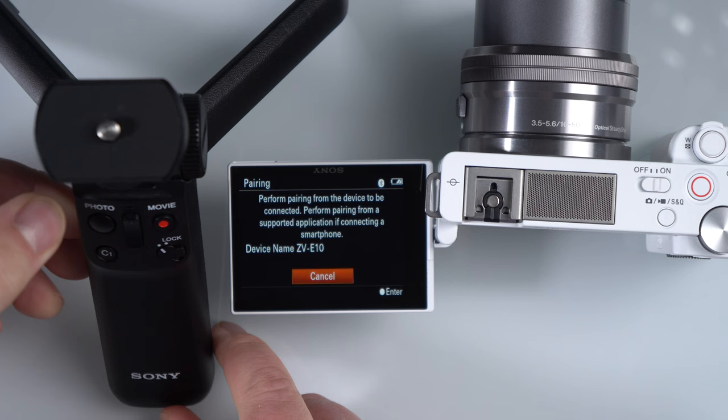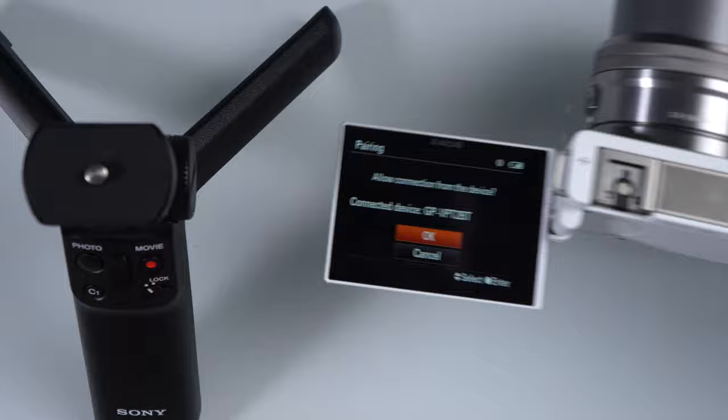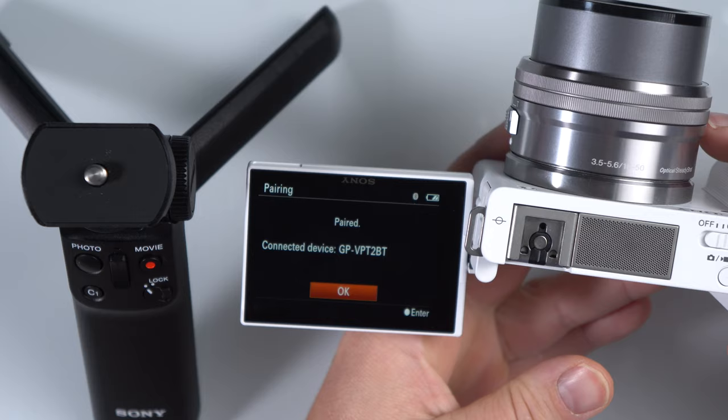What you need to do on this remote is hold the photo button down and the up button on the zoom lever. And there it is — you can see it connected. So we just have to hit the OK button, which is the center button on the back. And now it says paired, so we're good to go. Hit OK again.